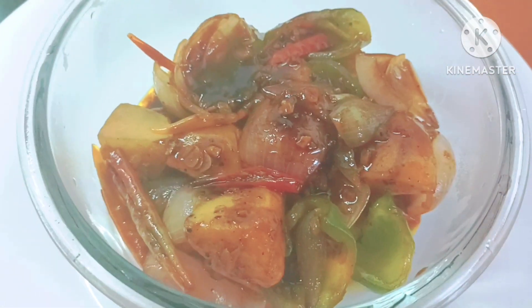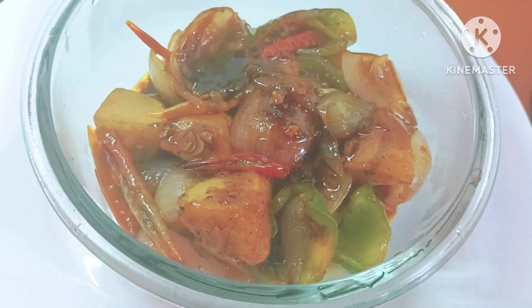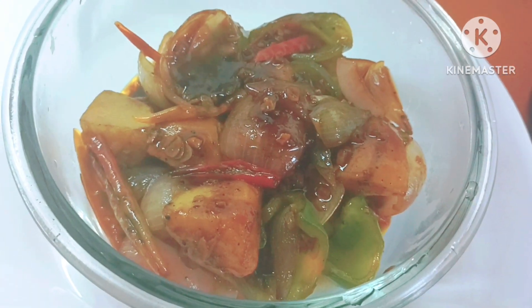Namaskar! In our country, we have a great recipe. This recipe is very good. Let's start with this recipe.